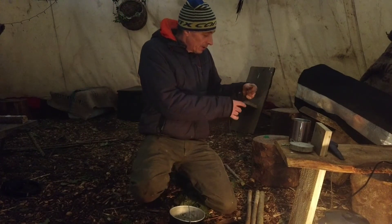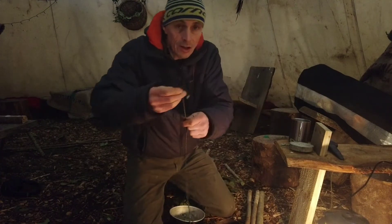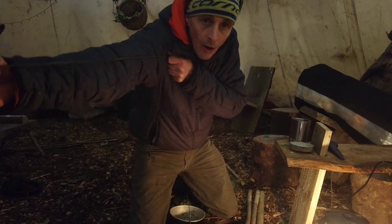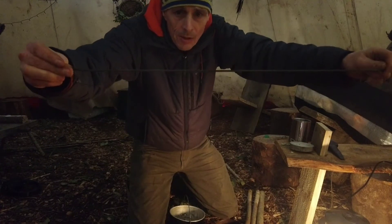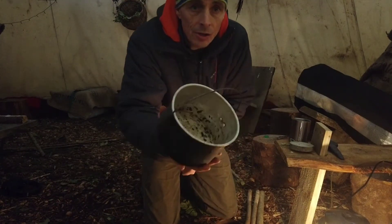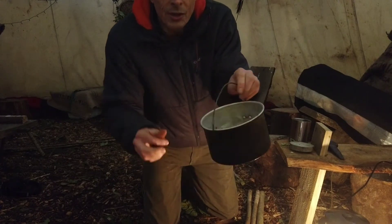And what else do I need? I need a little bit of cord. Length-wise, I've just checked this — it is the length of my arm, which doesn't help you very much, but maybe it's about just under a meter. And of course we need a pot, because it is a tripod we're making for a pot stand — it's going to be an adjustable pot stand.